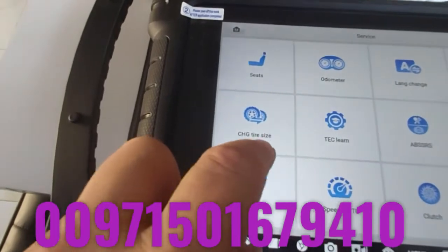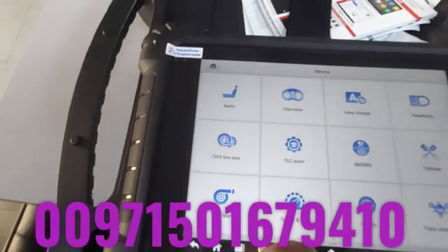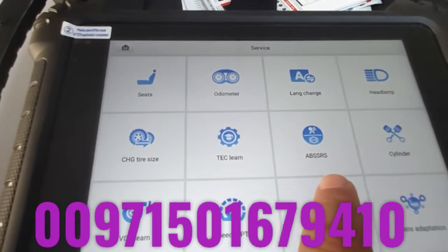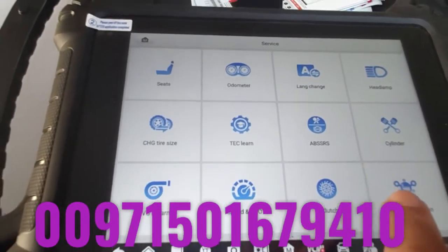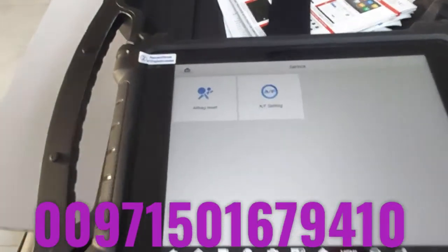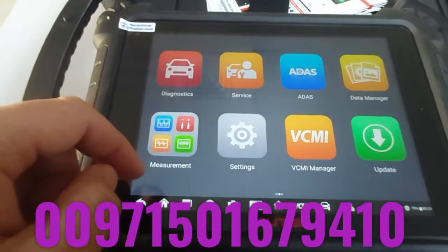For tire size, in some cars you can change the tire size so it reflects correctly to the meter and other systems like the stability system. There's also gear learning and transmission adaptive learning, ABS, and airbag SRS inflatable restraint system reset, which allows a lot of work to be done on it. VGT learning, BTO clutch, transmission adaptive gear learning, and air-fuel ratio setting are also available — a very wonderful function for very new models. It is truly an all-in-one device.